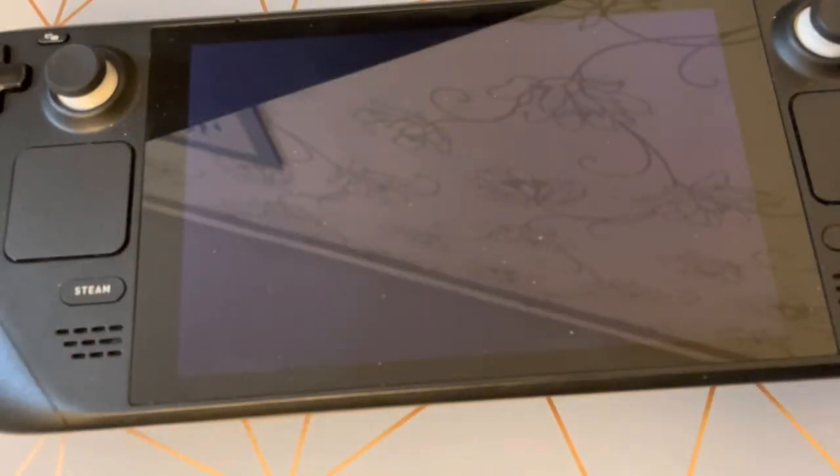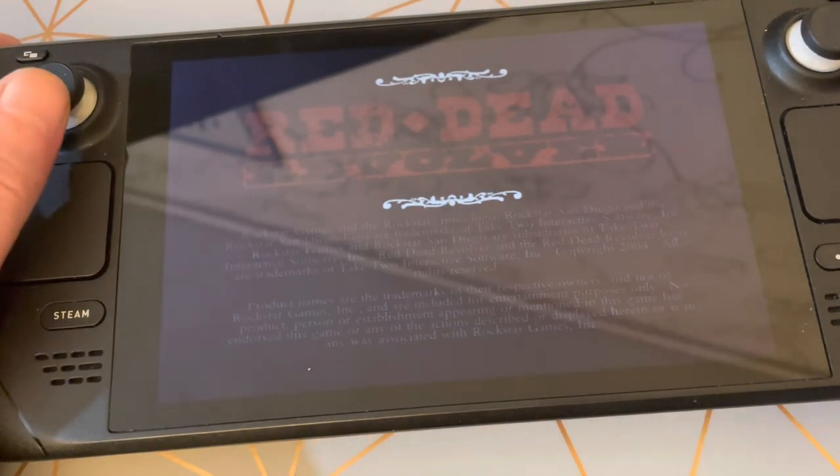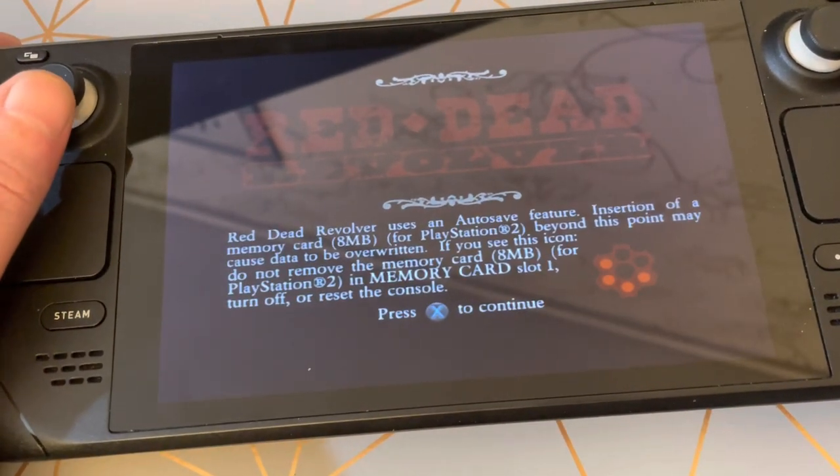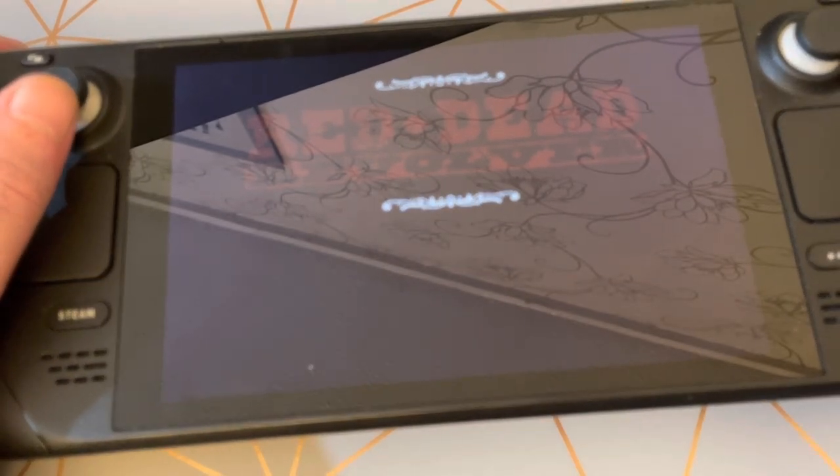Let's go with Red Dead Revolver on Xbox. It's great playing original Xbox games on here, but the problem is it's hit and miss — some games just aren't compatible whatsoever, which is a shame.